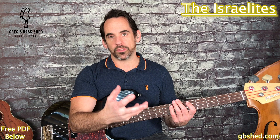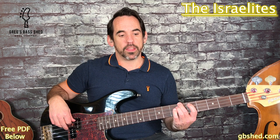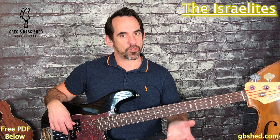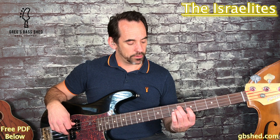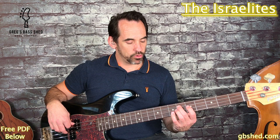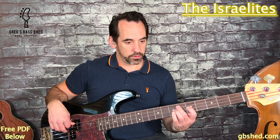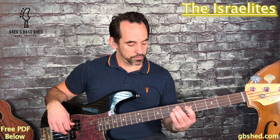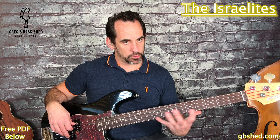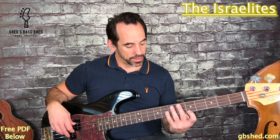We then move to an Eb which is the sixth fret of the A string. We play the major arpeggio shape on Eb, and again we're using root, fifth, third with eighth notes. Then we're stepping up to F - we can play the major arpeggio on F starting on the eighth fret, but if we want to keep our hand in a good position we can play the fifth on the fifth fret of the G string.